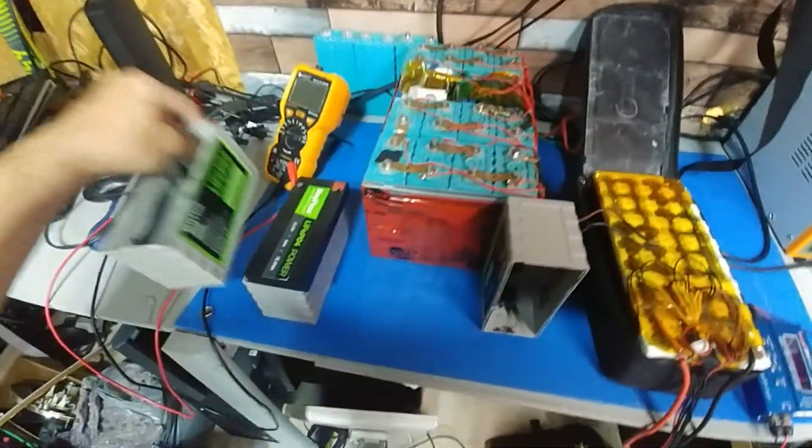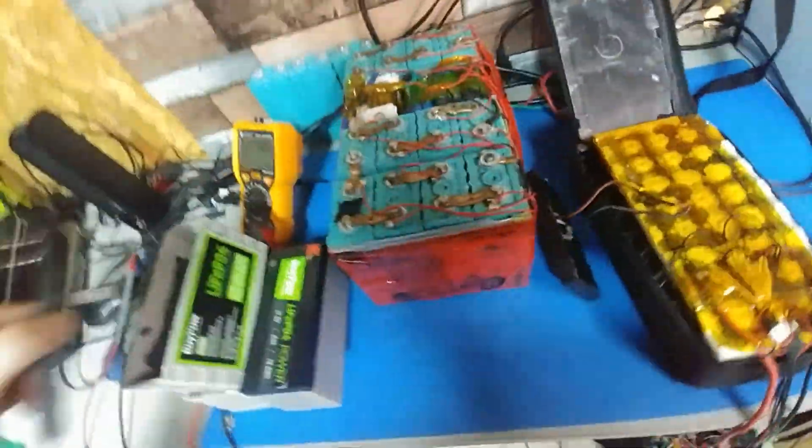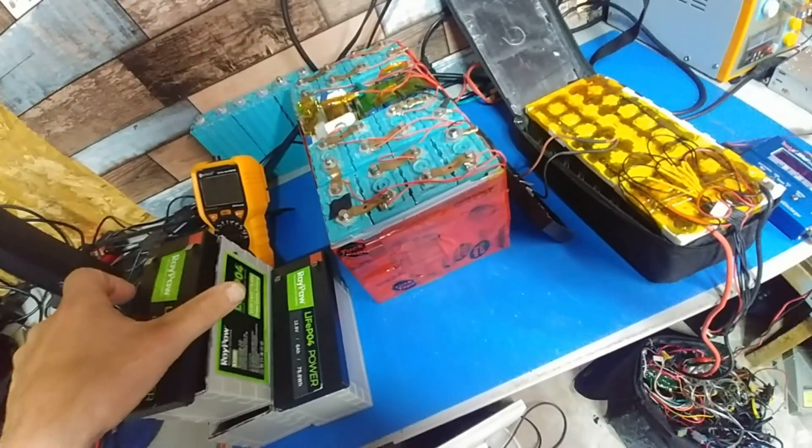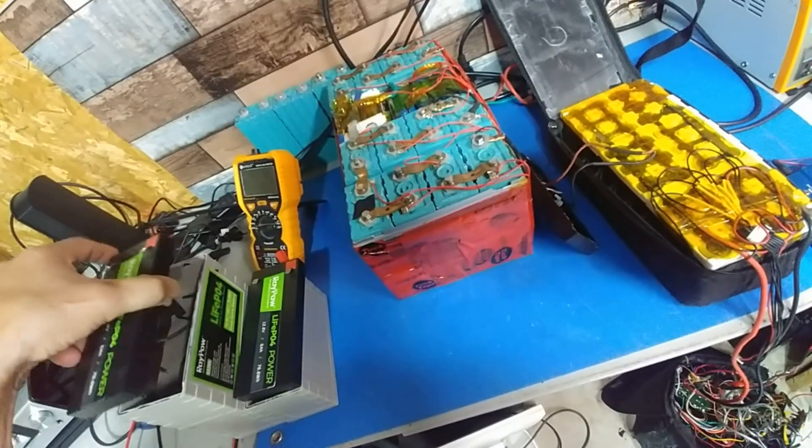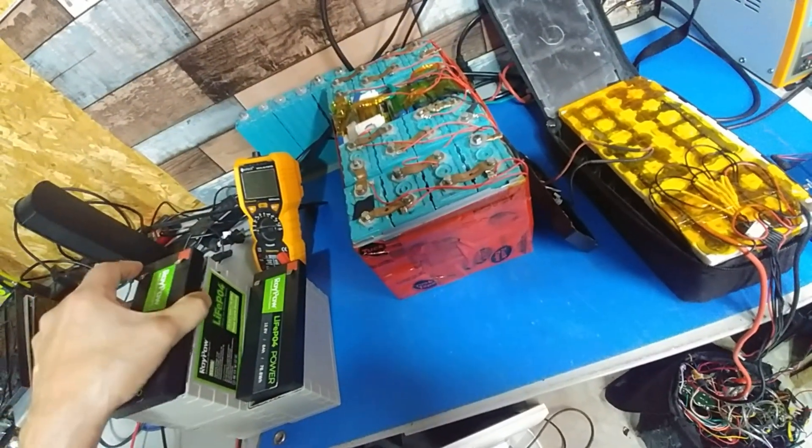I'll just wire them together and shrink wrap them — we'll see. I've got to get them first. I was going to get the brakes, but I've got some other bills to pay, so that'll have to wait.